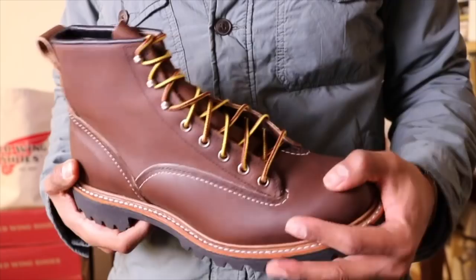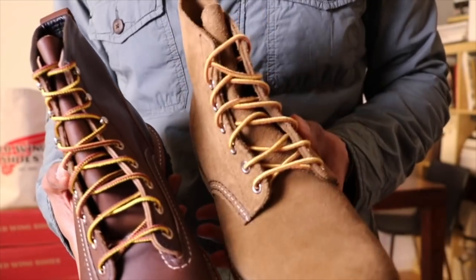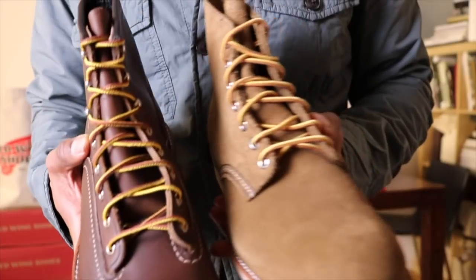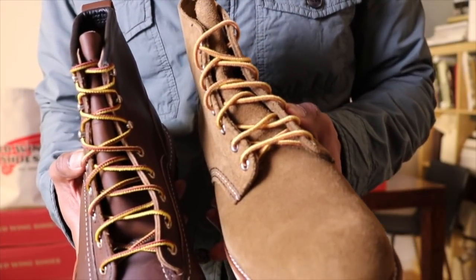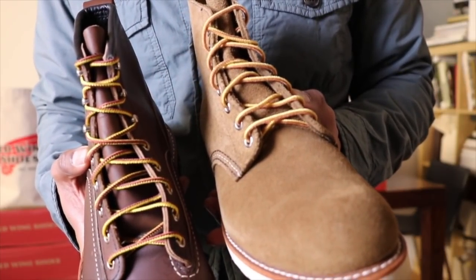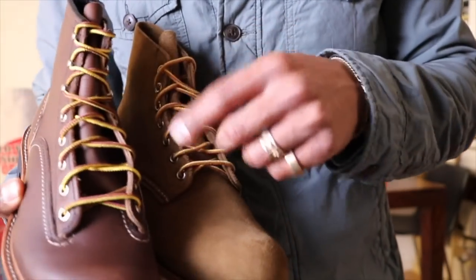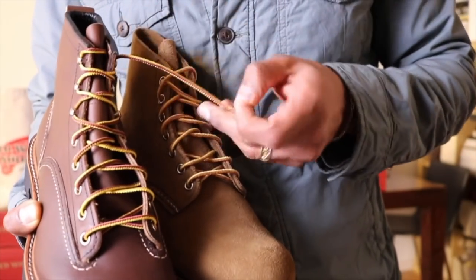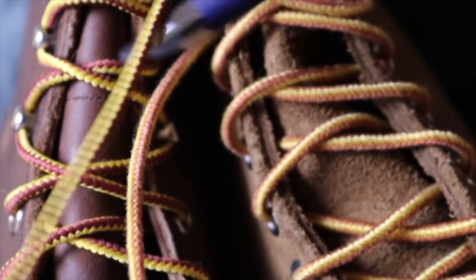One thing I want to point out is if you look at the laces. These are Tazen laces and these are Tazen laces. These are actual work laces, and these are the standard laces that come with any round toe or even some of the Iron Rangers and the mock toes. These are actually very different — these are standard, these are actual work laces. You can tell the difference in the color. Standard. Work.